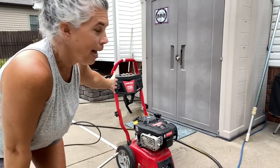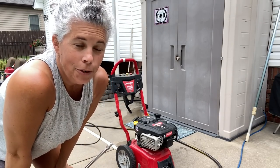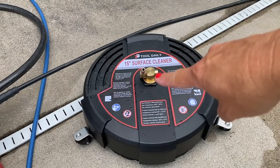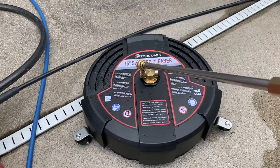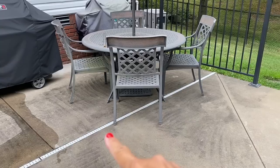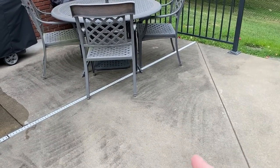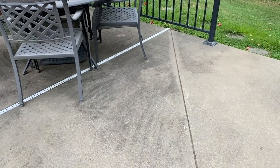My husband has my power washer hooked up and I'm gonna snap this baby on and we are gonna clean some concrete. I have a Troy Built gas power washer — I honestly think gas power washers are the best. You can get electric power washers but they just don't have a lot of oomph behind them, and I want some oomph. The surface cleaner comes with a quick connect valve and two wand options: a wand extension if you want to be farther away, or you can attach your wand directly to the surface cleaner. This is the area that every single winter just turns black — it's horrible — so I'm gonna hook up my 15-inch surface cleaner and test it out.